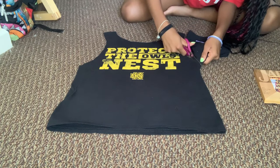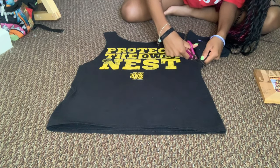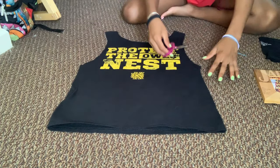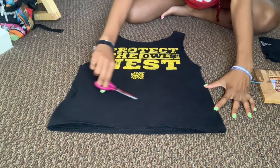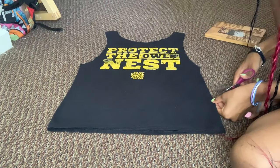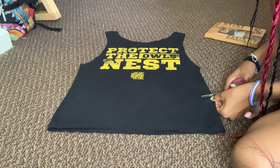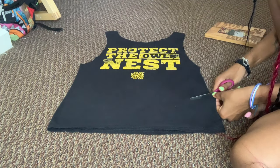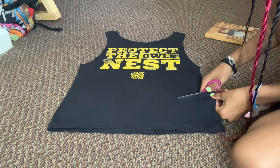Alright, take that away, you don't need that anymore. Then you're gonna crop it a little bit at the bottom — y'all gotta make it cute. You're gonna start cutting it at the bottom and take it all the way across.